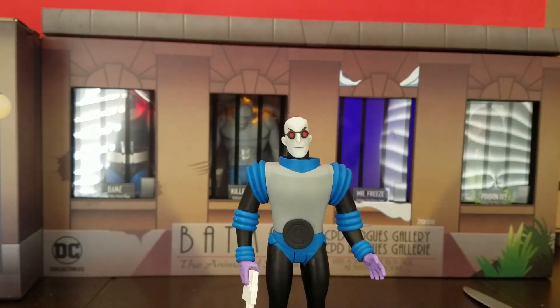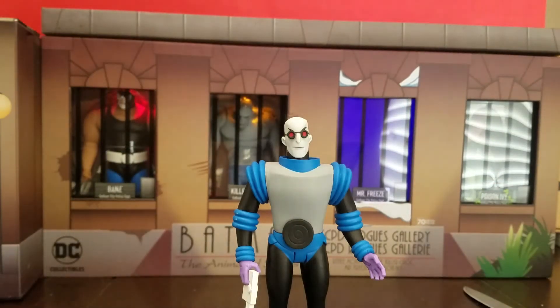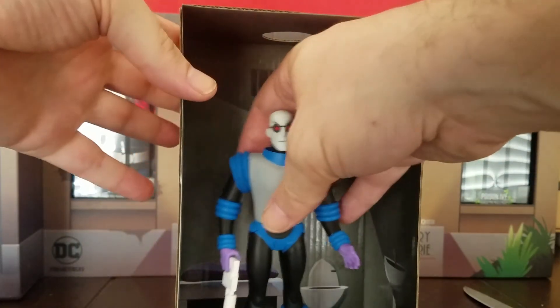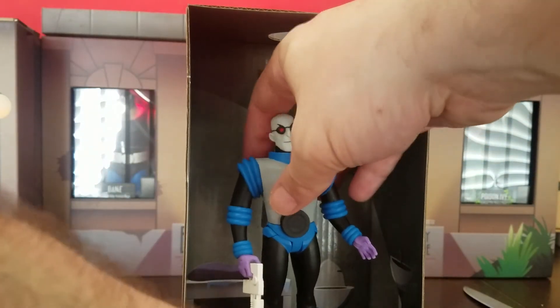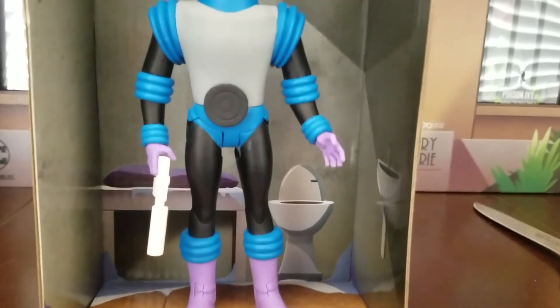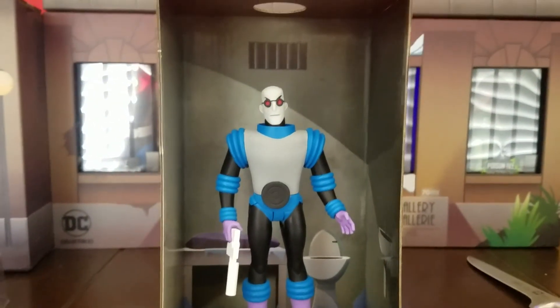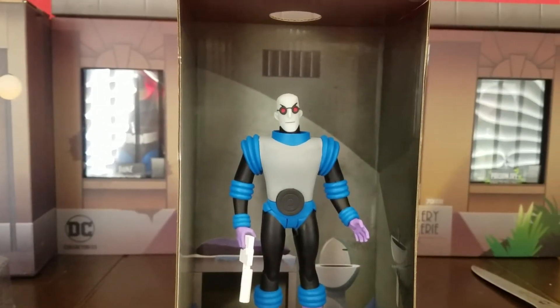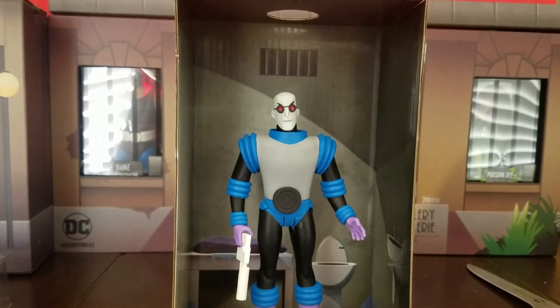I'll also show you his box — his prison cell he comes in — after I'm done with all of them. You can see a little toilet, a frozen bed, and a pretty cool hole for the light to go in.